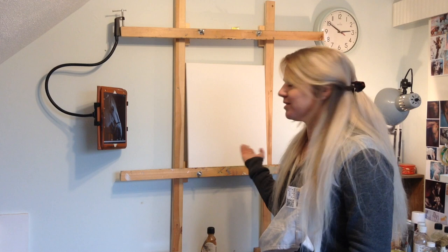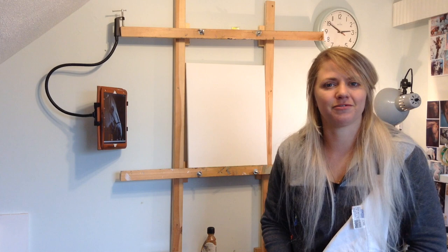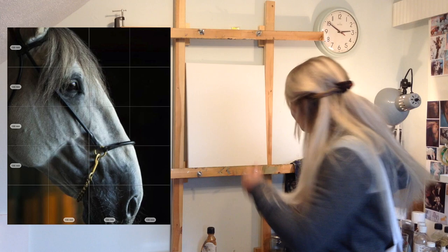Hello, I'm Emily and today I'm going to be showing you the first stages of my oil painting. As you can see, at the moment it's just a blank canvas, so we're going to be starting with an underpainting. I'm going to do this in oils. It's going to be a horse's head — I'll put a picture of the reference photo up and let's get started.